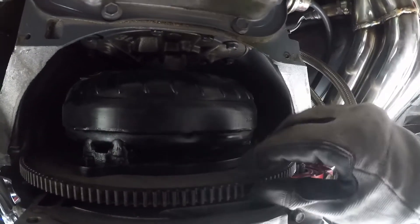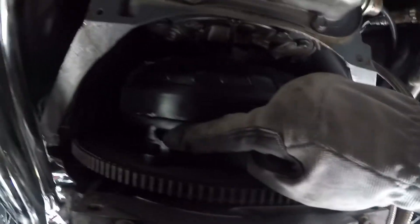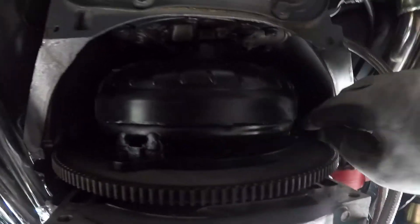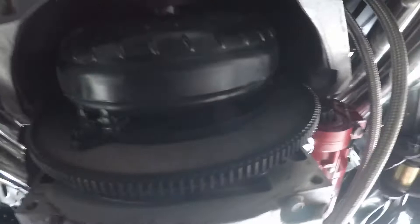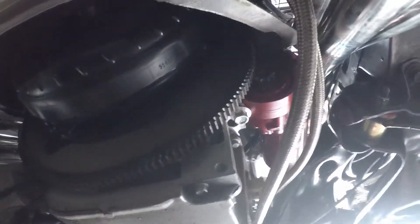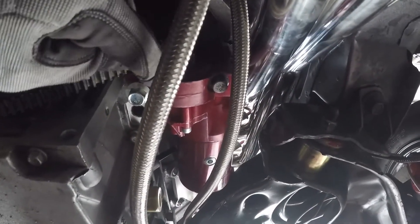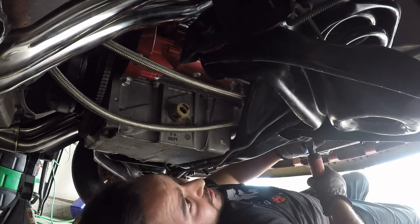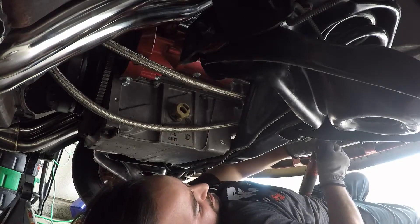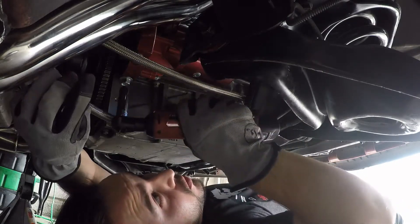I need to turn the motor over to turn the flywheel so I can get access to these bolts — there are three of them throughout the whole thing. The only way I'm going to get access is because the head of the bolts is on the back side, so I'm going to have to pull my starter right here and then I'll be able to fit a wrench in. Taking off the starter — it should just be two bolts that hold it in.